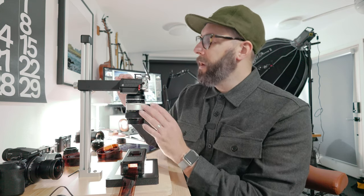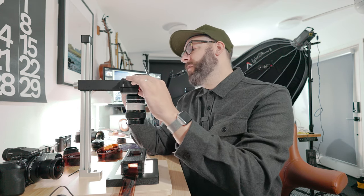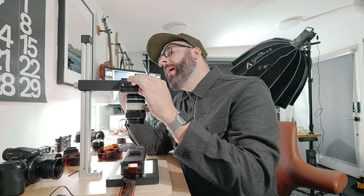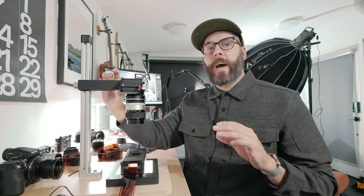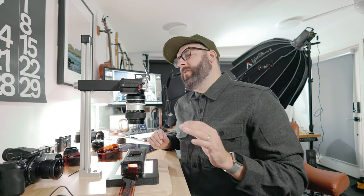This is my Fujifilm XE4, and it's not actually a very heavy camera, even with this adapted Nikkor lens. But the thing I'm already running into is it's shifting back and forth slightly, so I'm having a hard time getting a really tight seal on this. That's kind of been one of my issues.